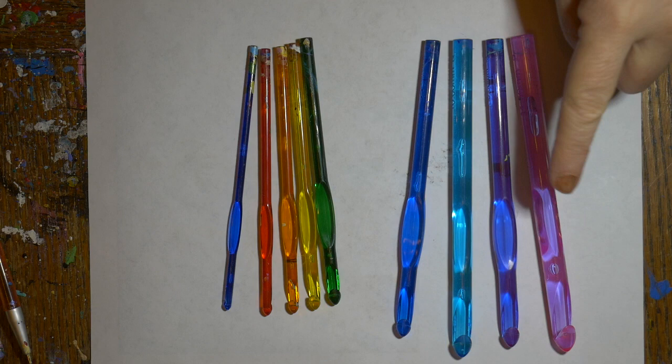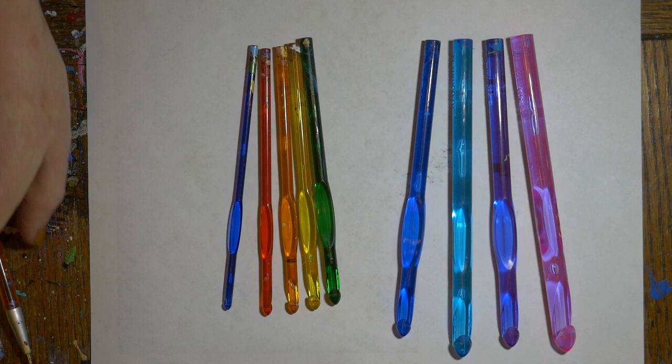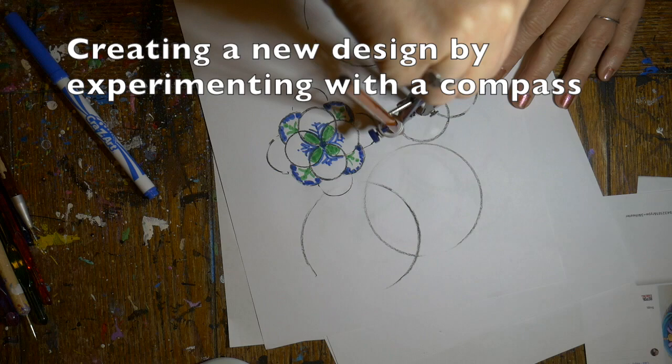I'm going to use the Red Heart Crystal Light crochet hooks. There's a small set and a large set — purple, pink, aqua, medium blue, and then green, yellow, orange, red, and the small blue. I'll be telling you the colors as I work.